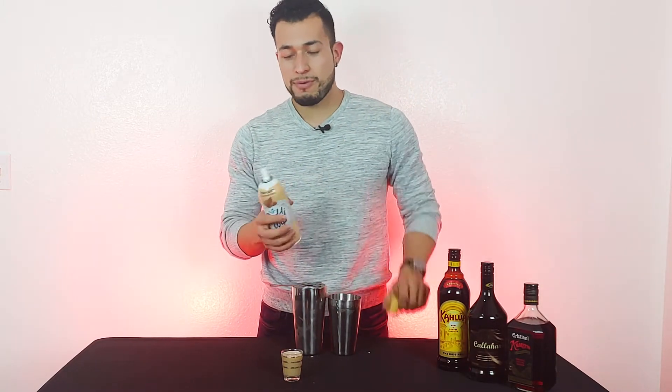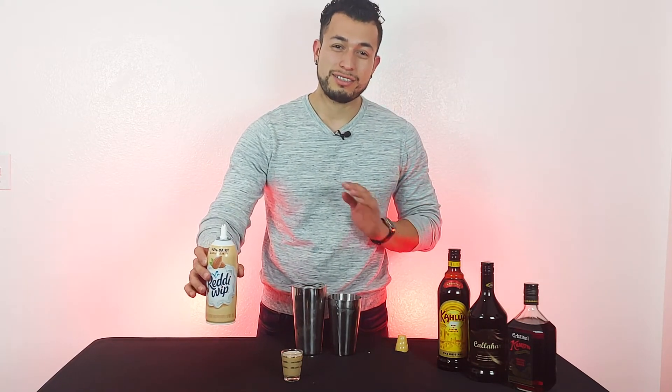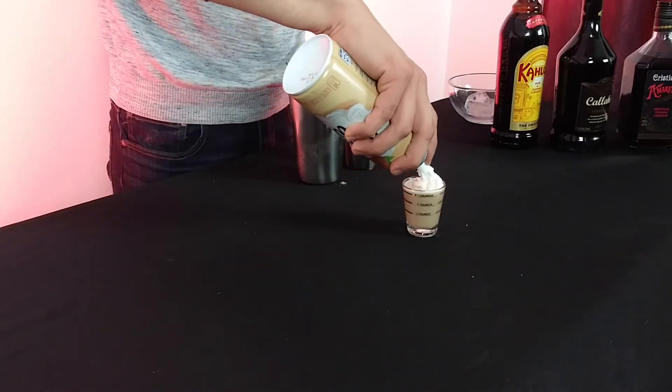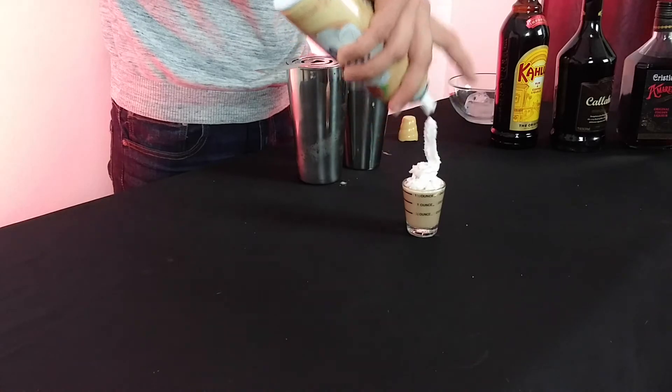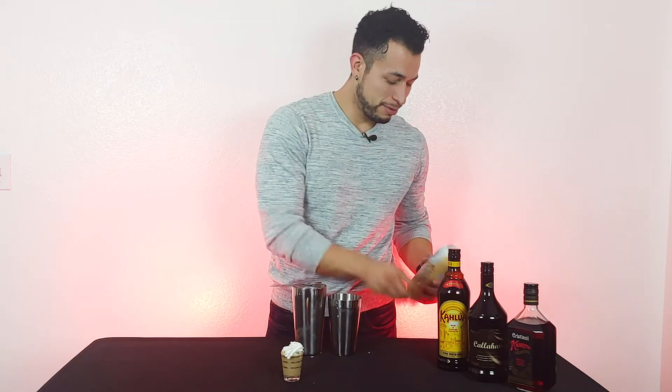The whipped cream — I went with the almond one. A little bit of lactose intolerance, so I do not want to crap myself after a couple of these shots. Let's get crazy with this. Bam, look at that. Could have done a little bit better, but hey — I haven't used whipped cream in a while.